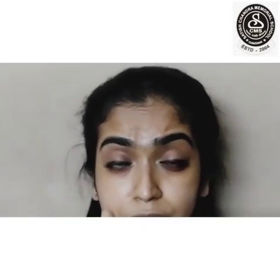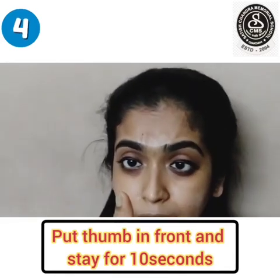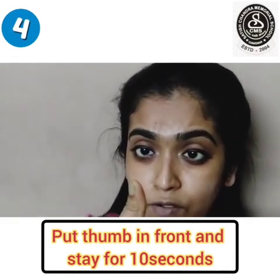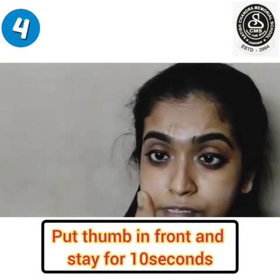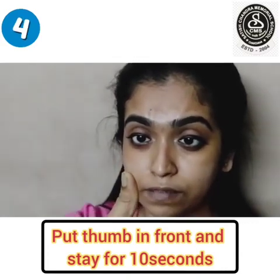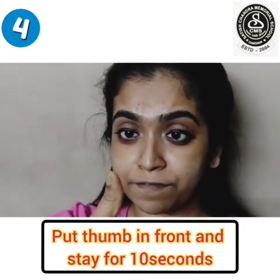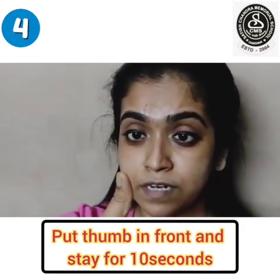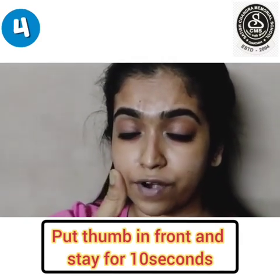We will take one thumb of any hand in front of our eyes and we will stay like that for ten seconds. We won't move our eyes from the point of the thumb. One, two, three, four, five, six, seven, eight, nine, ten. Now close your eyes and relax.